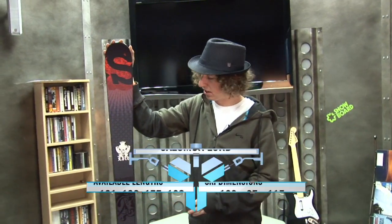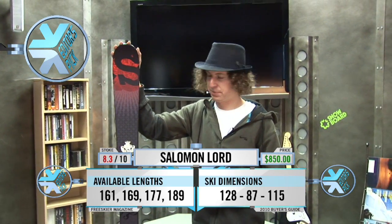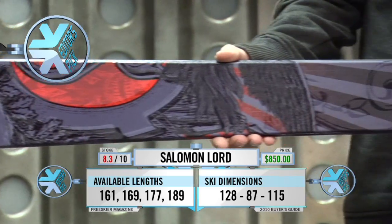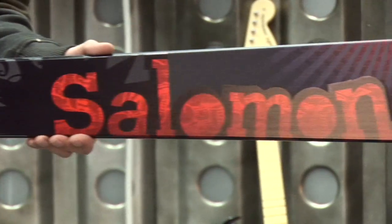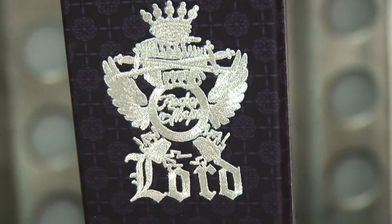This is the Salomon Lorde. The Salomon Lorde is an all-mountain ski. It's the ski that you want to get from Salomon if you kind of want to ski everywhere. It's good in the park. It's good on groomers. It can handle some powder. Pretty much the one ski quiver from Salomon. The ski has some nice touches, like this embroidered logo on the tip. Nice little touch.